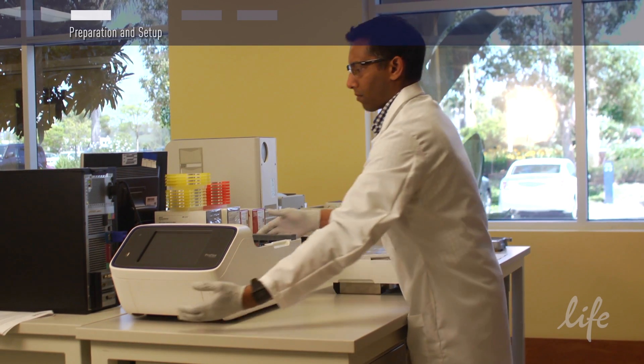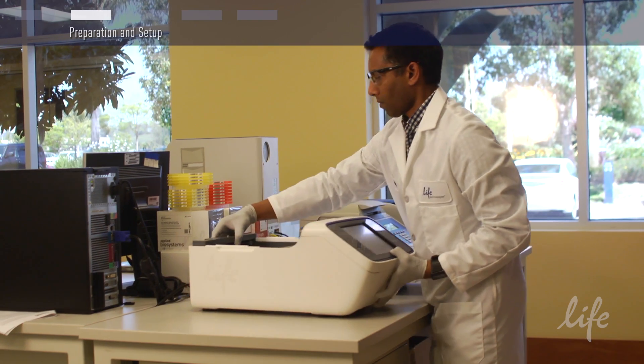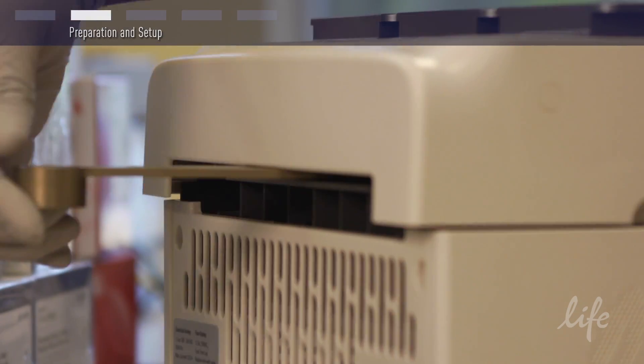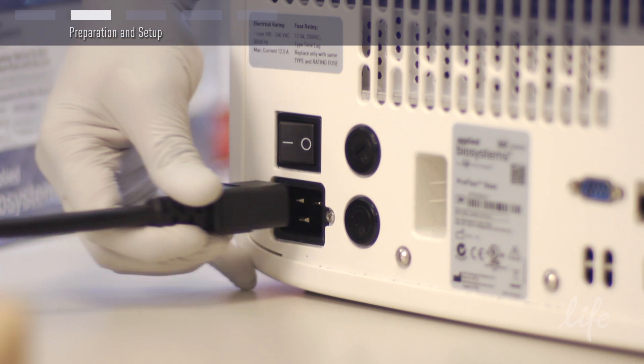Once you have removed the system from its packaging, place the base on your bench, attach your block with the lid levers towards you, and attach the power cord.